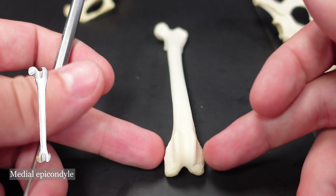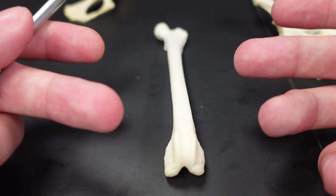Epicondyles are just the rough part above the condyle that is for muscle attachment.